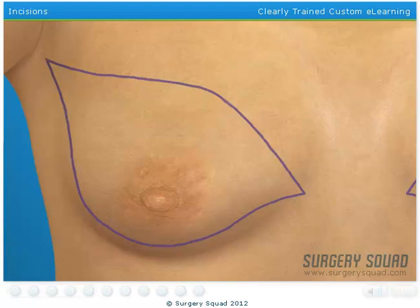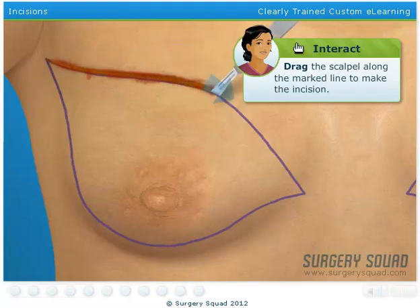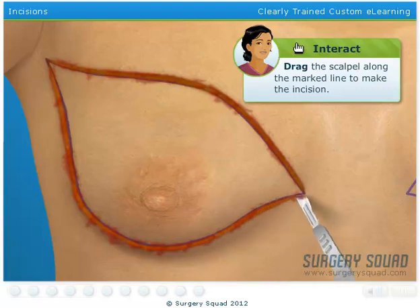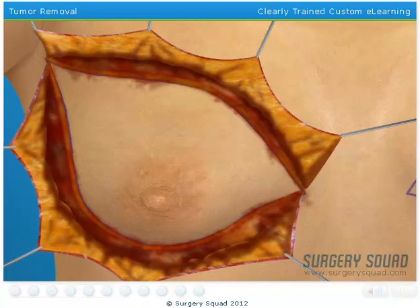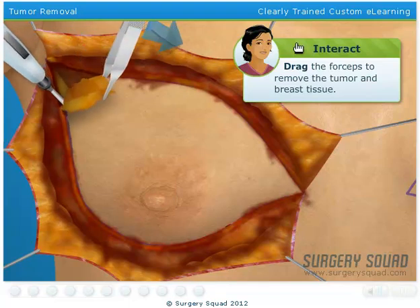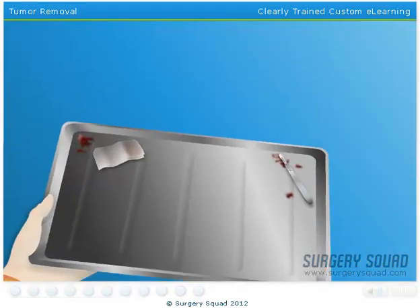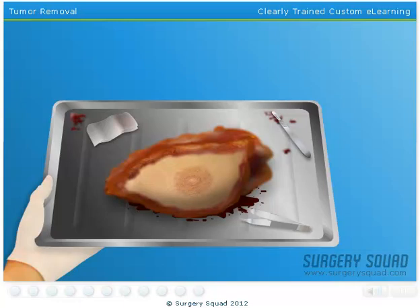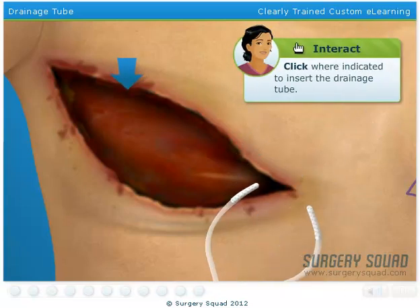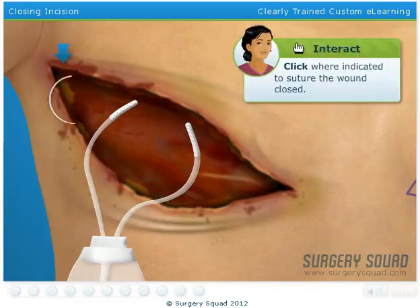Grab your scalpel and make the incisions in the patient's right breast. This will give us access to remove the tumor and breast tissue. Remove the tumor and breast tissue using forceps. The electrocautery device will separate the tumor and tissue from the chest. I'll send this to our pathology lab for examination. In the meantime, we need to insert what is known as a Jackson-Pratt drain. This will prevent excess fluid from building up on the chest wall through constant suction. When you're finished, suture the wound.